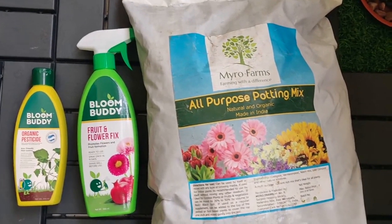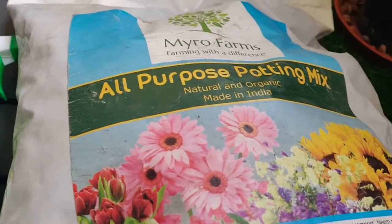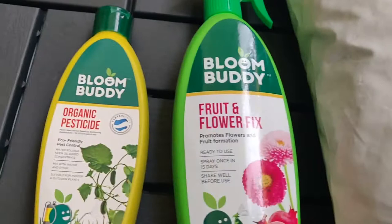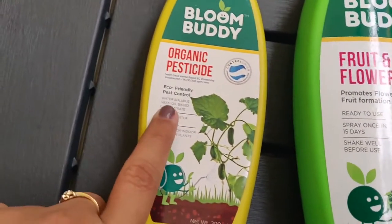Coming to what potting mix I use — this is a potting mix I got from BigBasket. It is very good and very cheap. These are organic pesticides, which is generally neem oil.